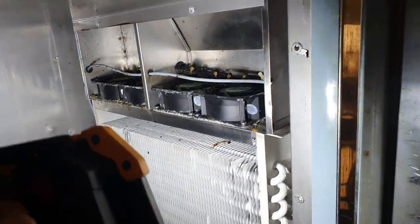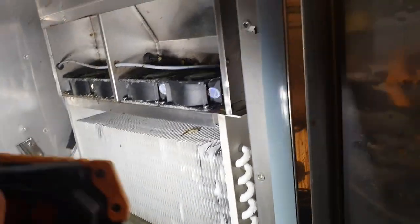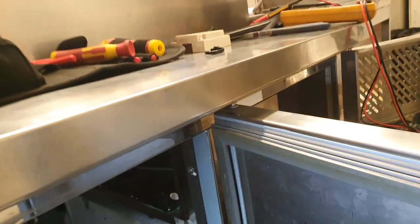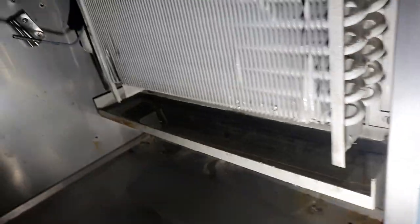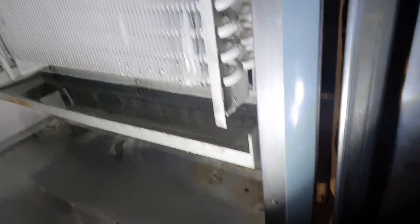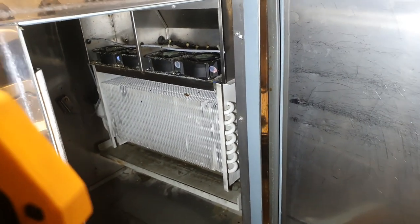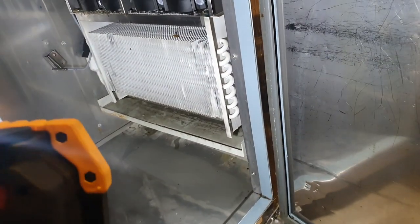That's just what cooling fans in fridges tend to look like — a bit grimy — but there's nothing that the staff can do about it unfortunately, they're not built to be accessed. So while I'm in here I'll give it all a little freshen up. There's another probe in there — that probe will be sensing the temperature of the coils for the defrost cycle. Unfortunately this doesn't have a defrost element, so I'm not sure how it defrosts if indeed it does at all. We've been doing it manually, and when I found the instruction manual for this machine it didn't have a defrost cycle listed.